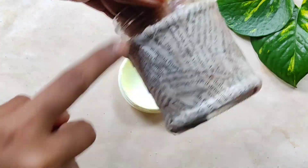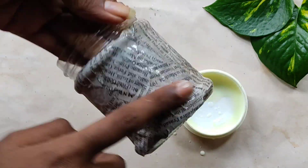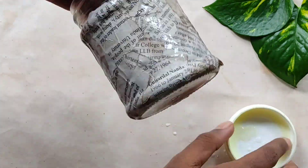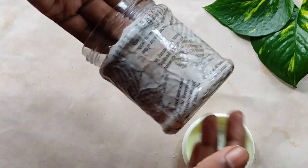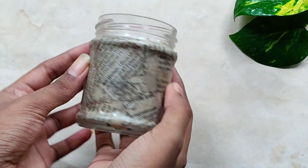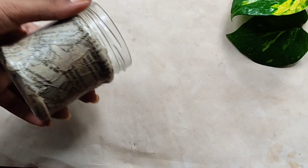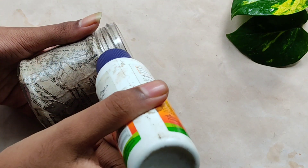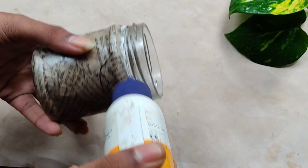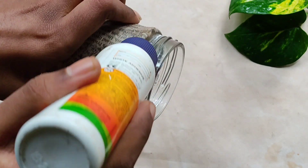The first thing I had to do is make the first layer. I will apply a layer to the top. That's why I have a perfect look. Now I have to use the top, and I will use it as well.